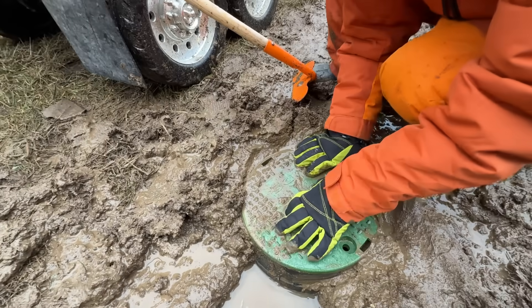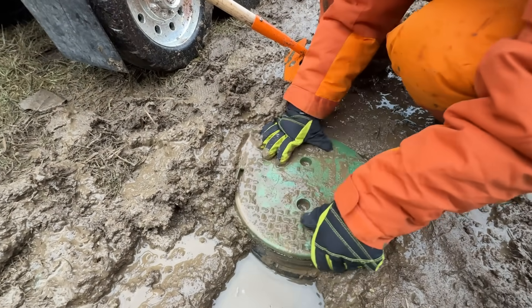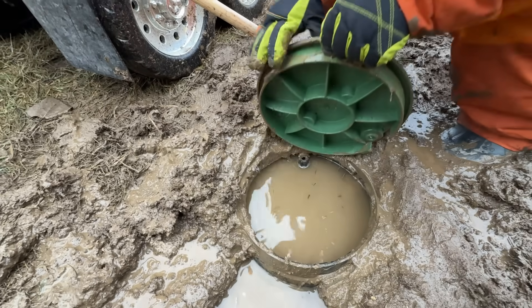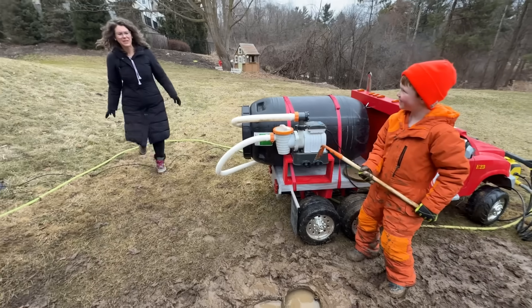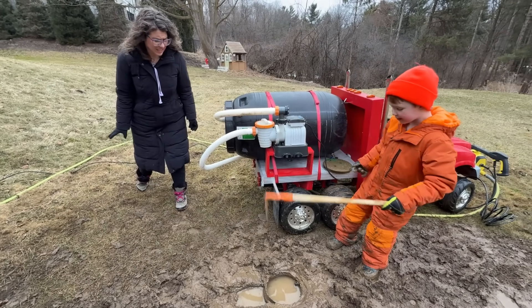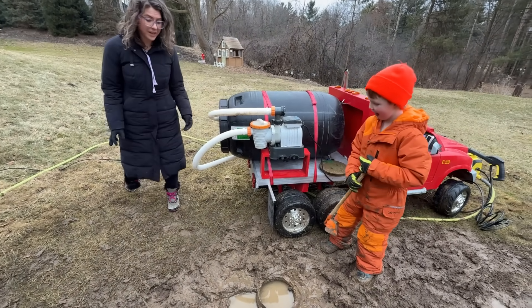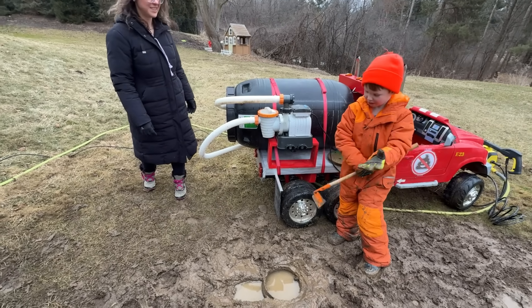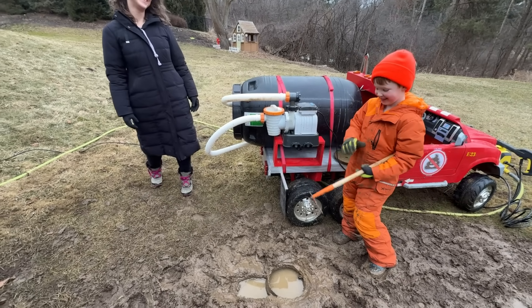Now let's check the septic tank it connects to! Twist off the lid and remove! It's overflowing! Is that what it's supposed to look like? No, it's overflowing! Do you think you could fix that? I'll fix it! You're the best!